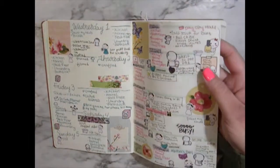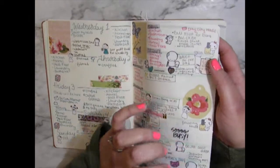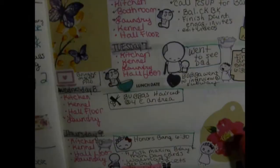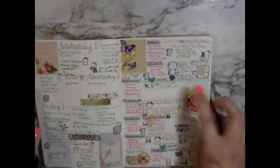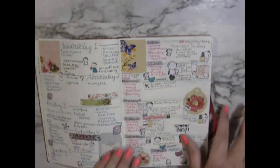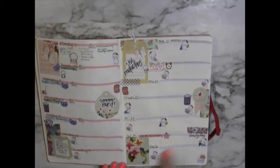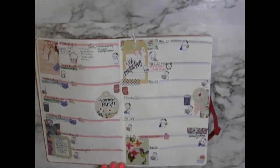I also wanted to show you these cute grandpa stickers — right there. Those are from Coffee Monsters Coast. She also has grandma ones and stuff. I use those to mark when I get to go see my dad. All these other stickers are from Dollar Tree.